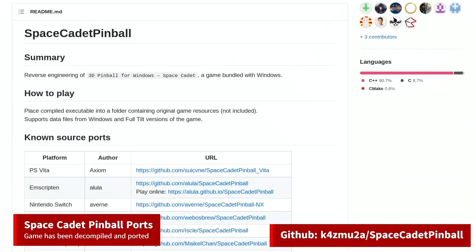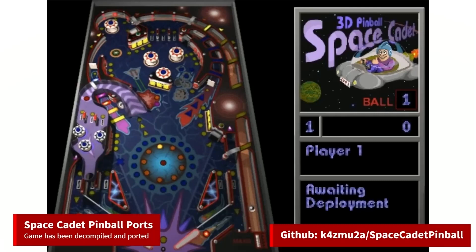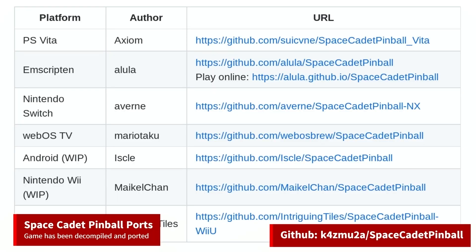There is a Space Cadet Pinball decompilation project on GitHub. The goal of this project is to reverse engineer the Space Cadet Pinball game that was included in some older versions of Windows. Through this reverse engineering, new ports to other systems were created — including a Nintendo Switch port, an Android port, a web-playable port, and more.